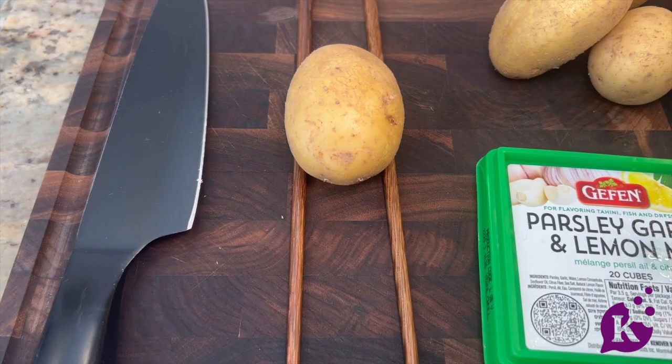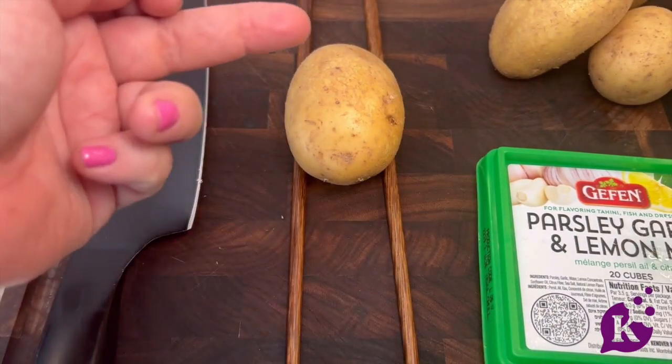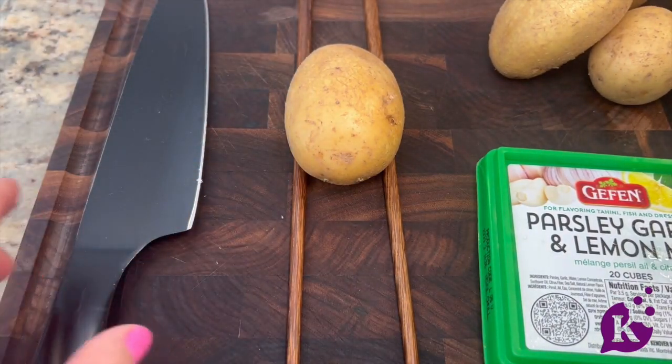Hasselbacking a vegetable is a method that originated in Sweden, and it really just gets the flavor of whatever you're using — any vegetable — to permeate the entire layer of the vegetable. So you're not going to have any bland potatoes here, and here's how you do it.